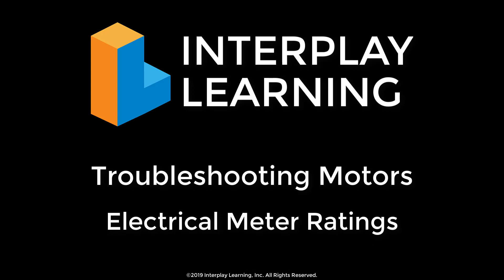Hi and welcome back to our lesson on troubleshooting motors. My name is Tim and in this portion of the lesson we're going to discuss electrical meter ratings.